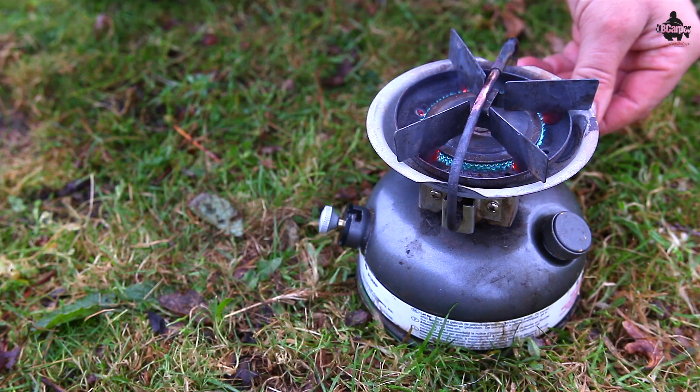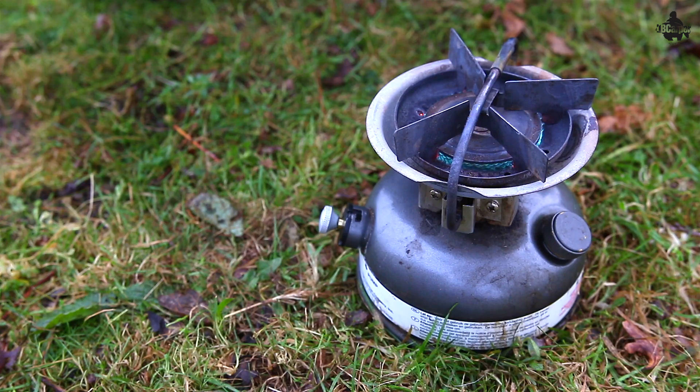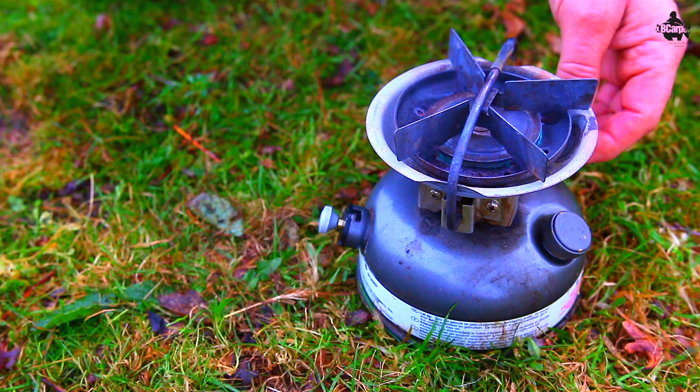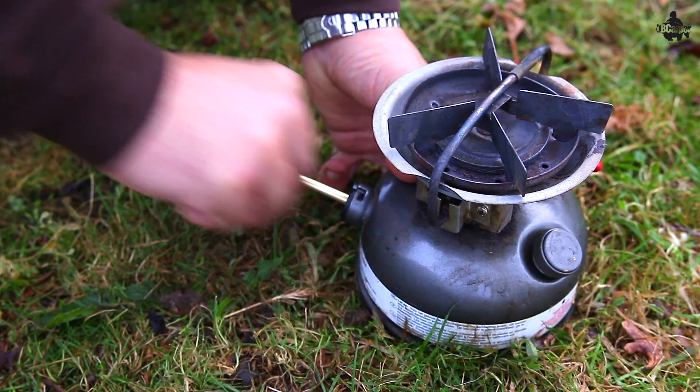Leave it for about a minute and then adjust the flame all the way down to the minimum. At the minimum setting you can use it as a heater, or if you want more heat, adjust it all the way up. Keep an eye on the flame — if it's blue and really fierce you'll hear it because it's very loud. If you haven't got enough pressure, give it 10 or 20 more pumps. When you've finished cooking or heating your bivvy, turn it off, wait until all the flame is extinguished and the stove has burnt off all the excess fuel, then pump it another 20 or 30 times to keep that pressure in there. That's the trick to maintaining it.